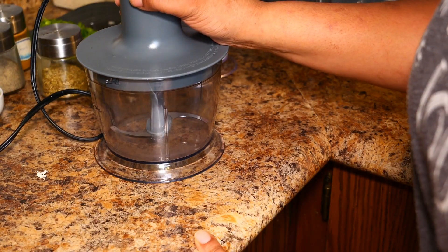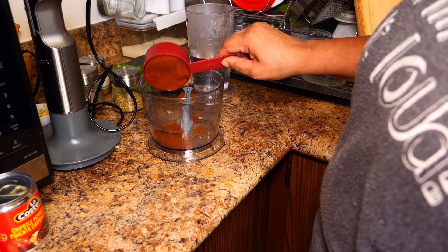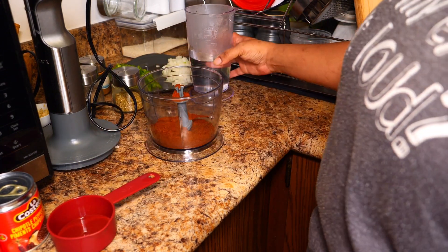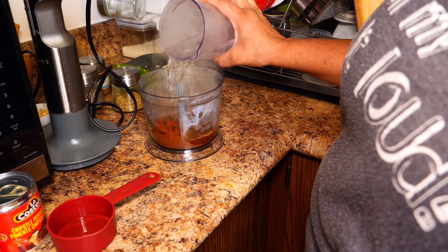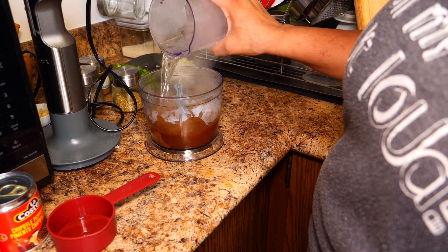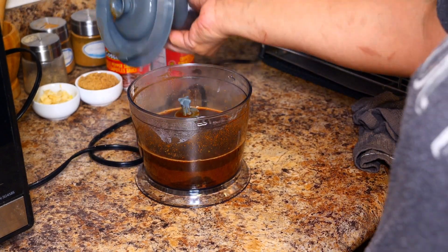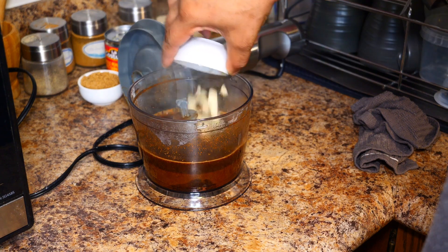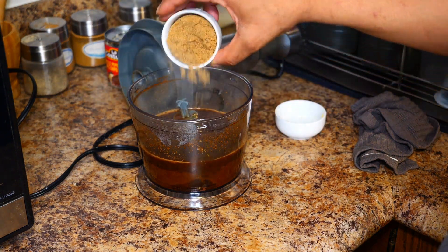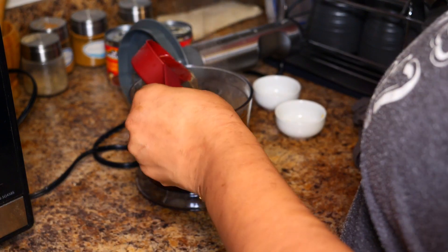Add chili powder — half a cup — then we're gonna put a cup and a half of boiling water in there and just let it sit for a minute. Then remove your lid and add two cloves of garlic, two tablespoons of brown sugar, and a quarter cup of apple cider vinegar.